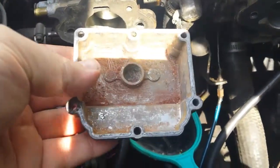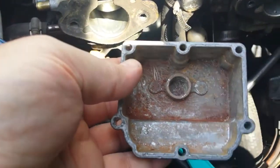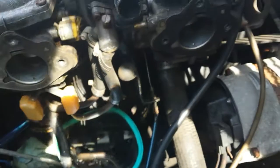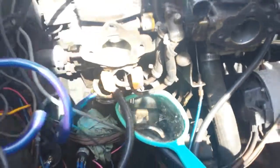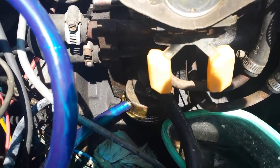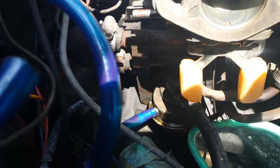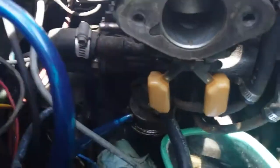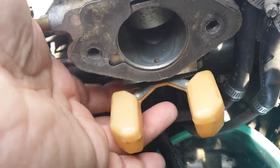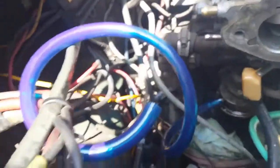This float bowl was horrendous — it had so much sediment in it, and I'm still not done cleaning it. You can see the rusty sediment is still there. So I bought a rebuild kit. I'm going to change the float and adjust the height properly — 0.625 inches from the surface the gasket rests on to the bottom of the float. The valve seems okay here but it could still be leaking.